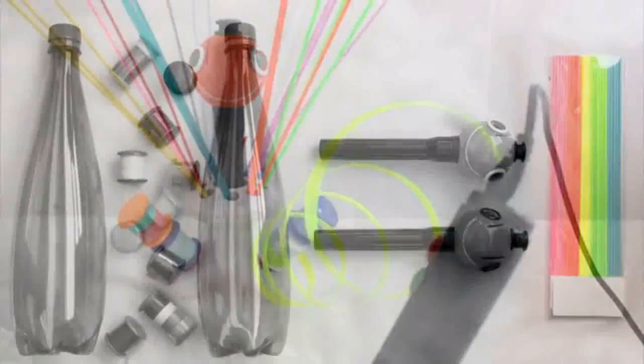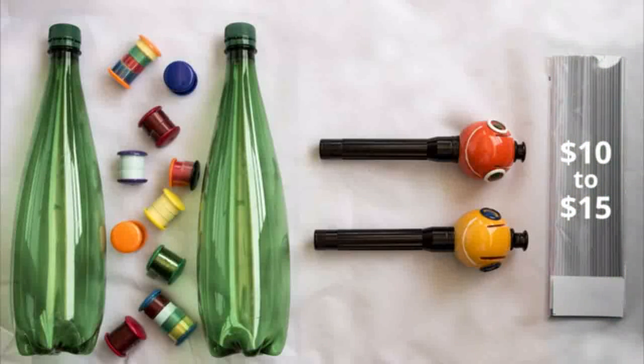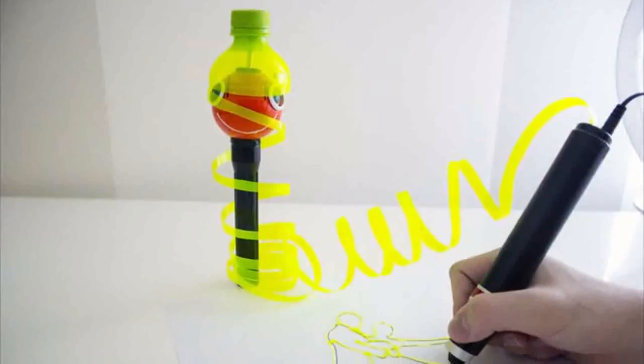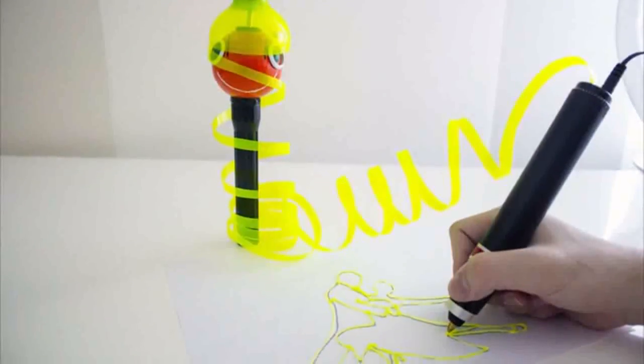All other options available in today's market use proprietary filaments which don't contribute to reducing waste and cost you $10 to $15 per pack. But should 3D drawing and sculpting really be such an expensive thing to do? Renegade replaces a standard pack using just two plastic bottles, providing you with perfectly stable 3D printing. You can significantly reduce plastic waste and won't ever have to buy expensive filaments again.